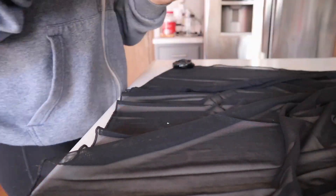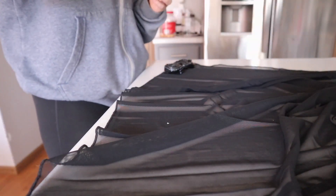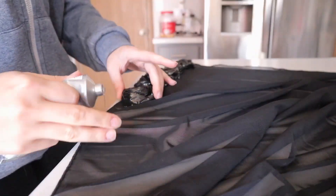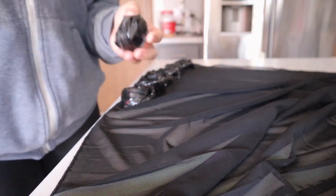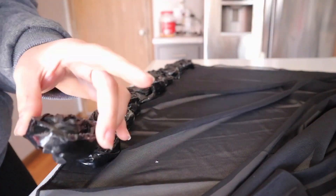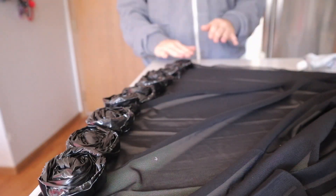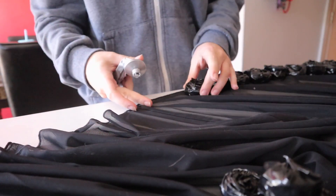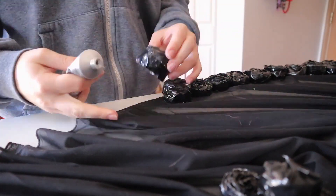Then I started on the skirt. I basically just took bigger roses and glued them along the edge of my skirt. I made the mistake of doing this directly on the counter — don't do this — because I had to end up lifting them up and putting spare pieces of the garbage bag under it so it wouldn't stick to my counter. So yeah, I learned that.